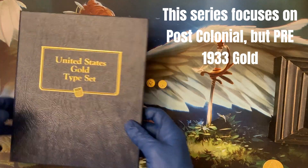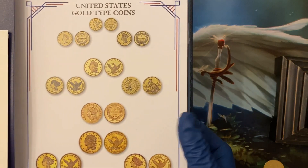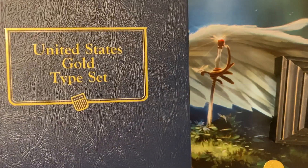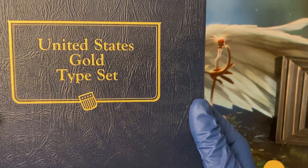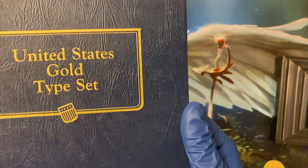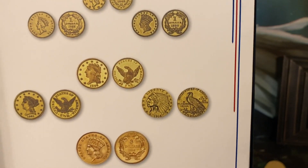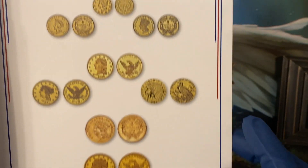This is a United States gold typeset book published by the Whitman Company. In the coin world you can collect many things. A lot of people will pick a particular denomination, like a U.S. quarter, or the silver dollar, or a penny, and then they'll try to get one copy of each coin and each mint mark from a span of time. In typeset collecting, what we're trying to do is just get one copy of each design of coin over a span of time.